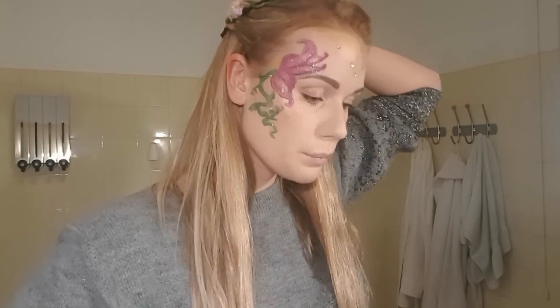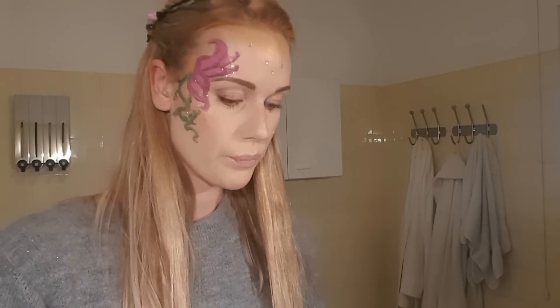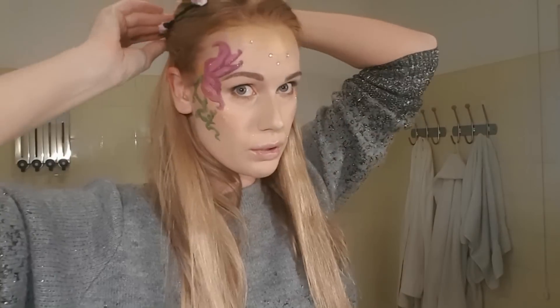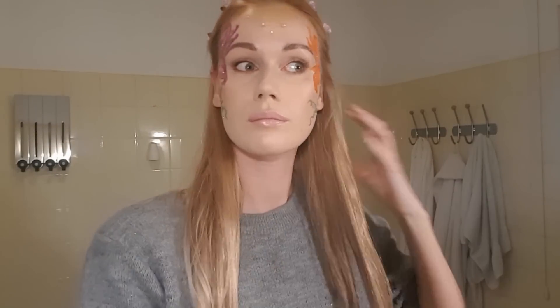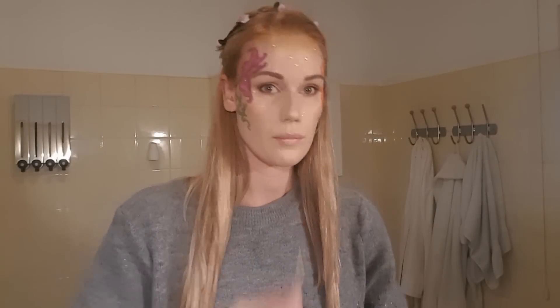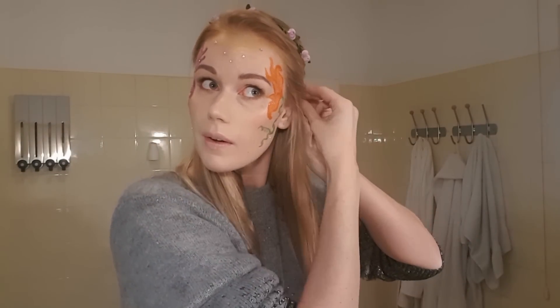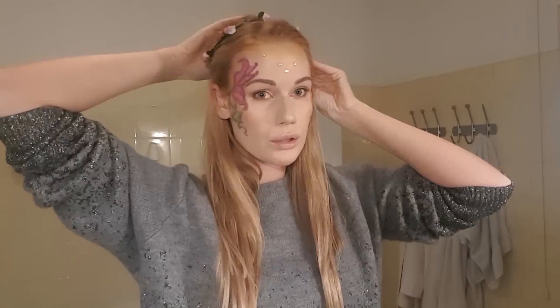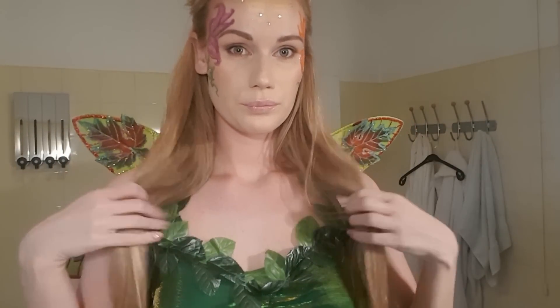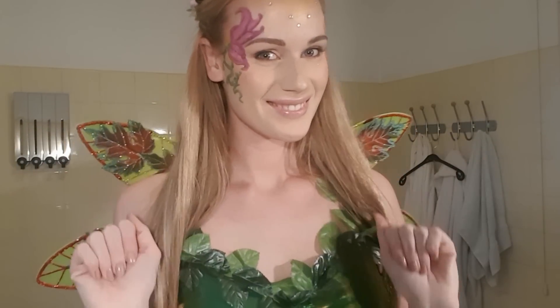Then I put some extensions in and I had this floral kind of band that you put on your head. I pinned it down and I think it looks really fairy-ish, floral, kind of hippy. I think it looks good with the rest. And I had the outfit. So this is how I made this look. I hope you liked this video. Bye!